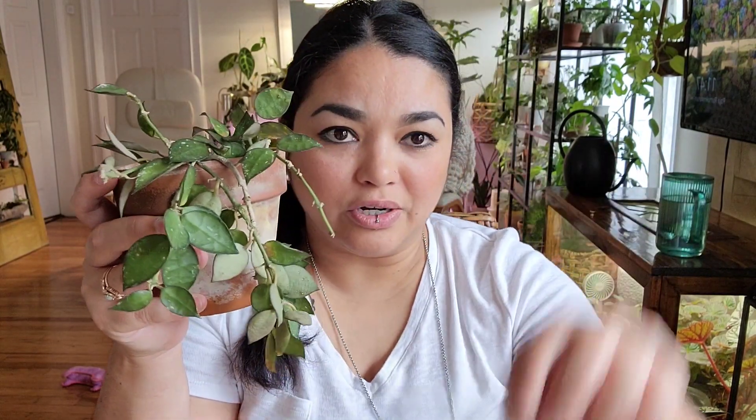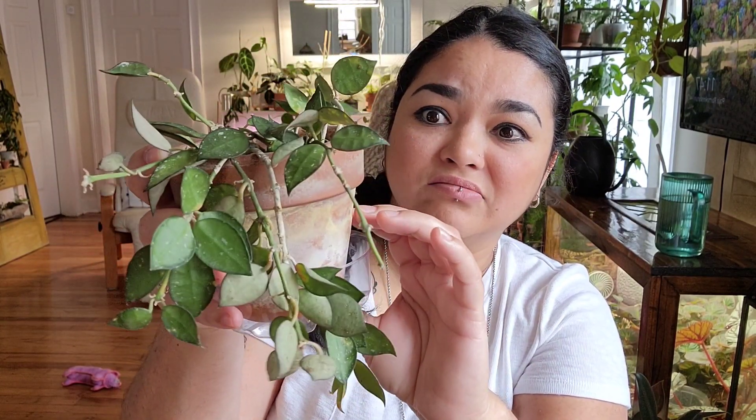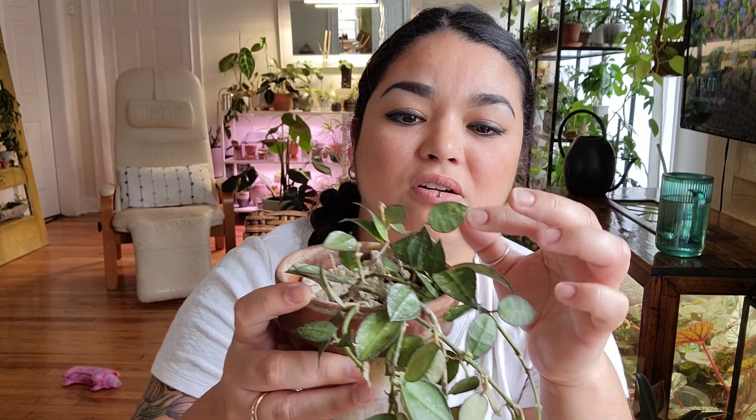I keep this one in a north-facing window and I water it once a week. I top fill it with the little saucer I got from Lowe's, and I fertilize once a month. She's just living her best life. I got this one when there was a hype for them and I don't regret it. I do need to water her because her leaves are like paper thin right now — chores after the video!